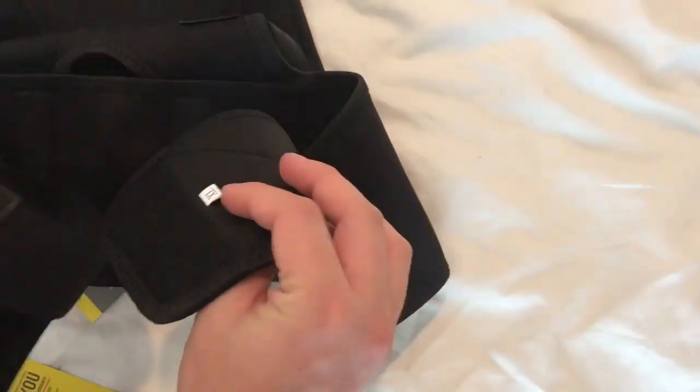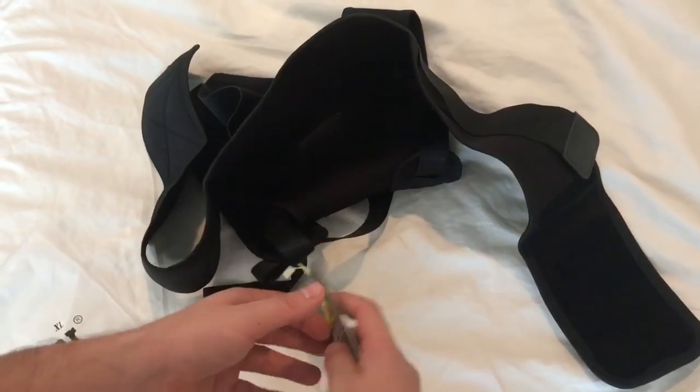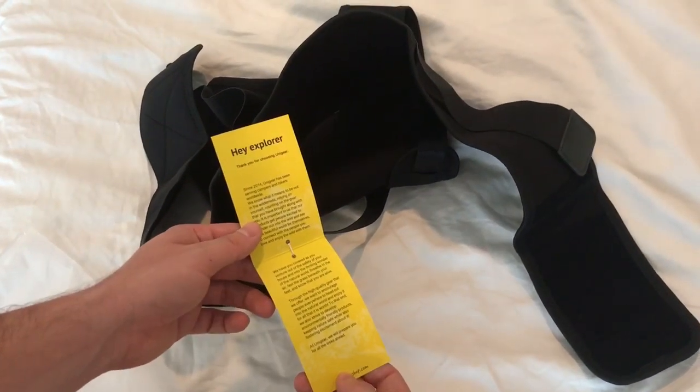It has these Velcro straps right here, there's a size label right there, and also just a little tag with information about our product.